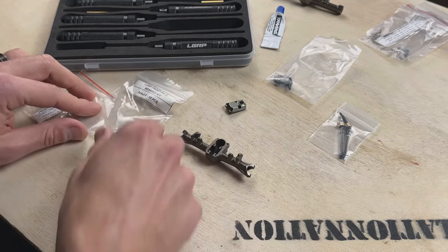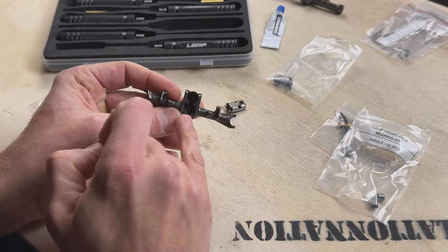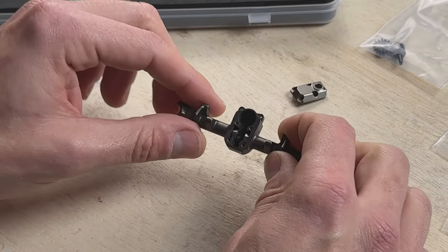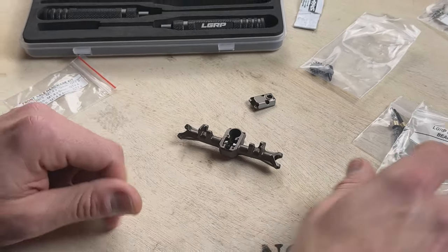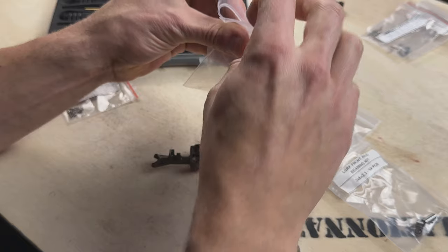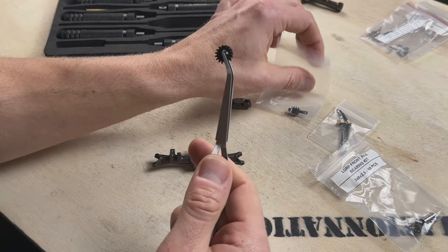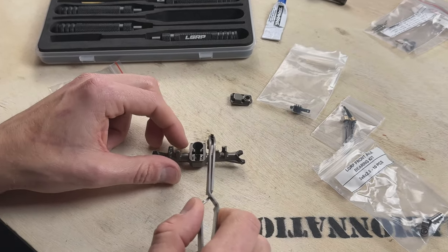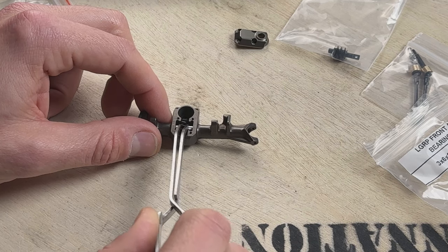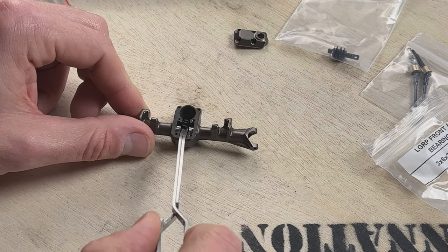Now we have our housing here. The first thing we're going to do is get our bearings out — we need two bearings initially. You're going to put one on each side of the housing. These axles do a good job of holding them in place, so just be gentle with them. Now that we have our bearings set in, the next step is to install our worm gear. We're going to take the worm gear and slide it in between the two bearings. You can see there's a nice precision fit — no friction, it dropped right in nice and easy.